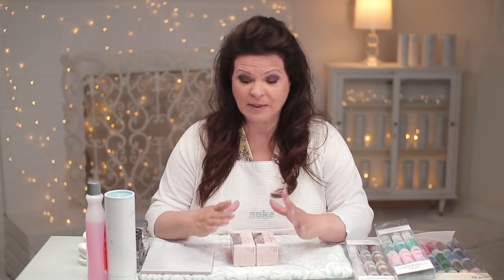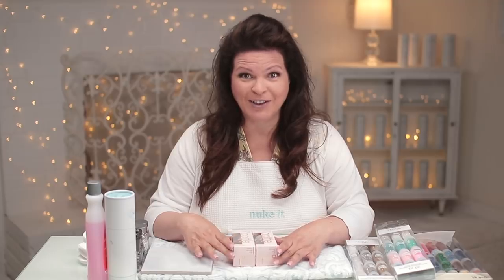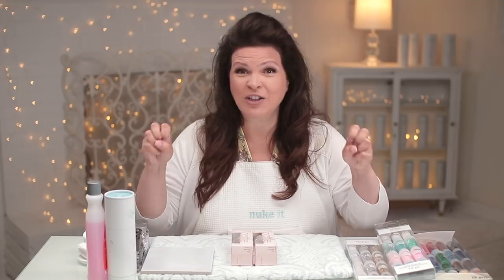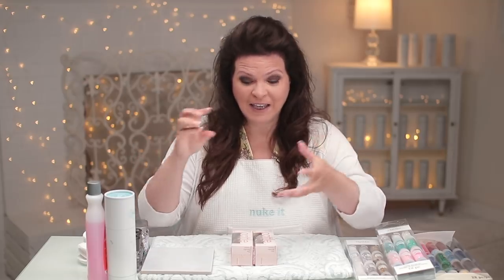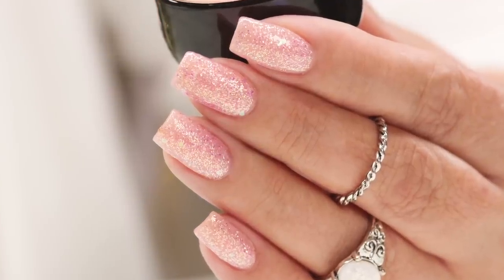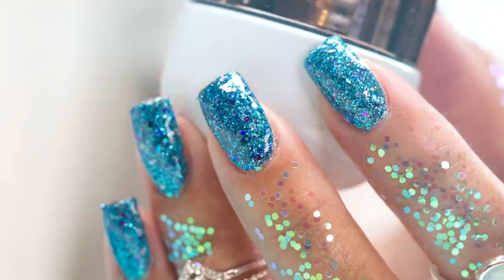You know how sometimes you just can't find the right color and glitter combinations? Well, on one of my last trips I discovered the Pottle. This product makes it easy for us to combine a whole bunch of things that we love in one place to create these looks. We are going to create that look and I'll show you how we got it. Let's get started.